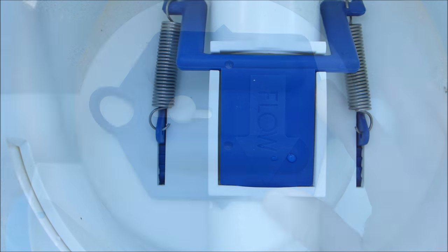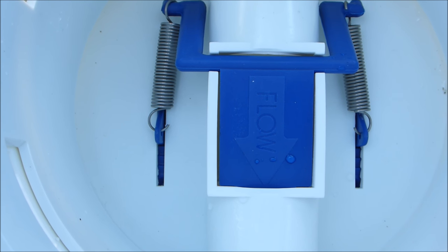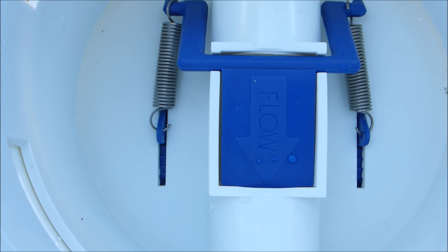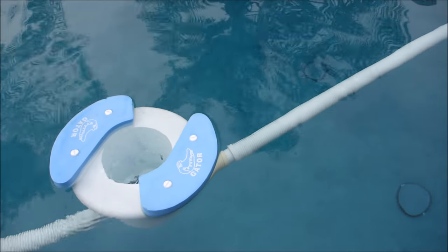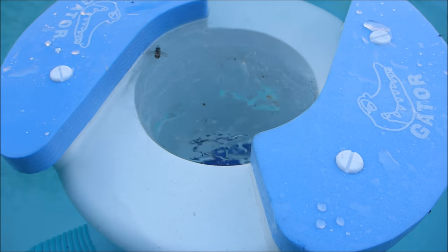In most cases you should be fine with it set at medium. It's also very important to install the Gator in the right direction. Inside the Gator there's a flow indicator with an arrow — make sure the arrow is pointing towards your skimmer or towards your side port vacuum port. For best operation, place the Gator at the second or third cleaner hose from the head of the cleaner.